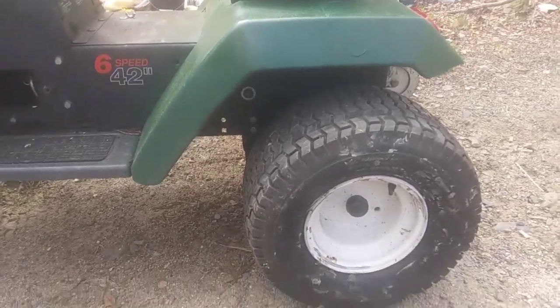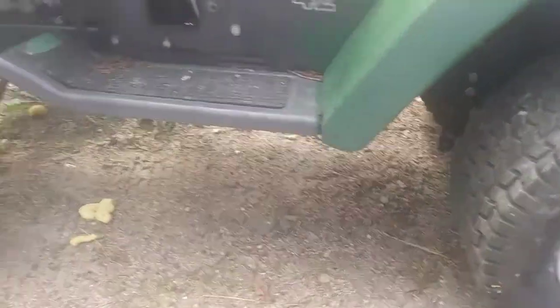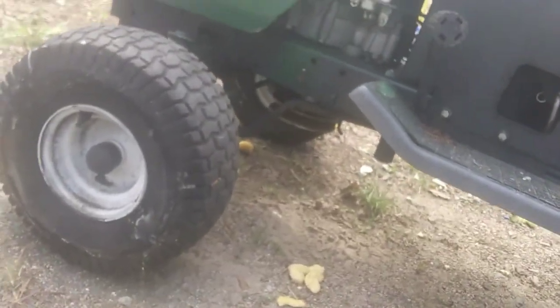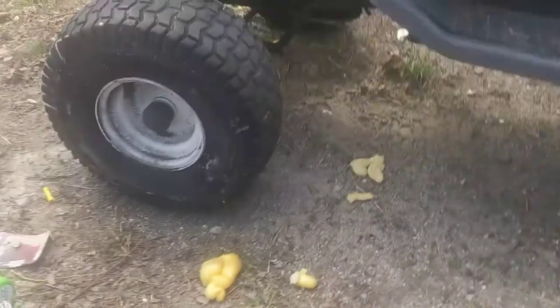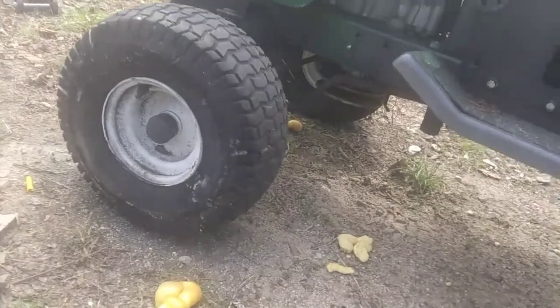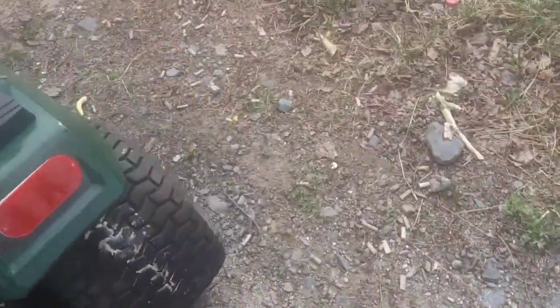Got the tires all cleaned up — looking good, no more lumps of great stuff. I did the sides and the top treads on the rear tires, and just the sides on the front tires. I didn't really need it on the top part, but I got it all nice and sanded down and got all that extra great stuff off.